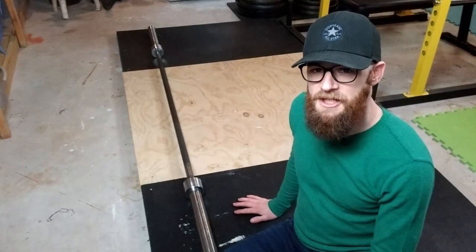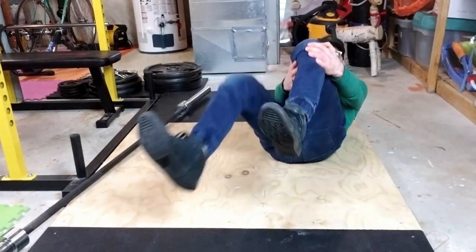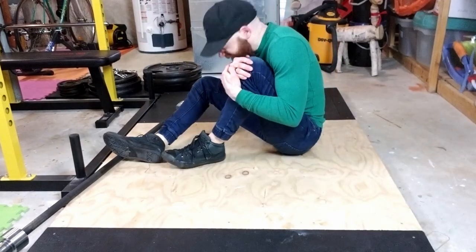Number two: stretching and foam rolling. Stretching and foam rolling is way more comfortable on rubber than plywood. I don't think I need to explain that to you.